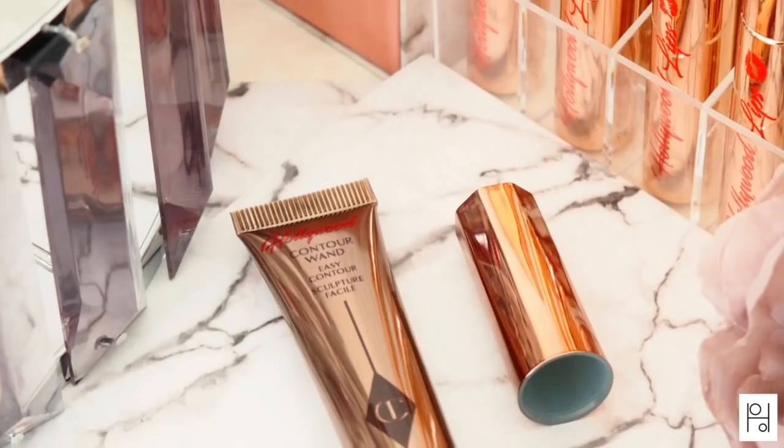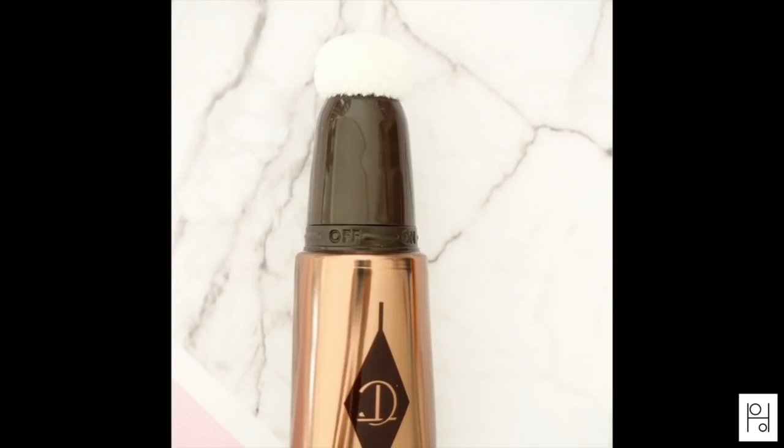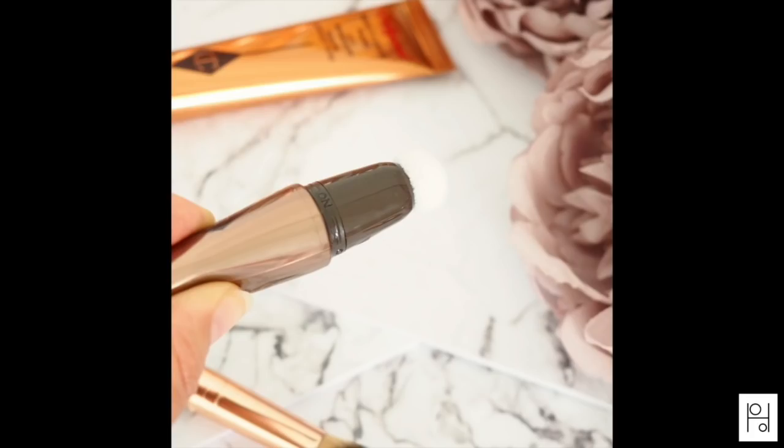Both the contour and the highlight ones are packaged in thin squeezable tubes with a pull-off lid and a sponge tip applicator. They're 12ml each, so they're travel friendly and very light in weight. To apply, simply open the cap, twist the tube to the on position, and then squeeze the tube until you start to see some of the product come through onto the sponge tip.